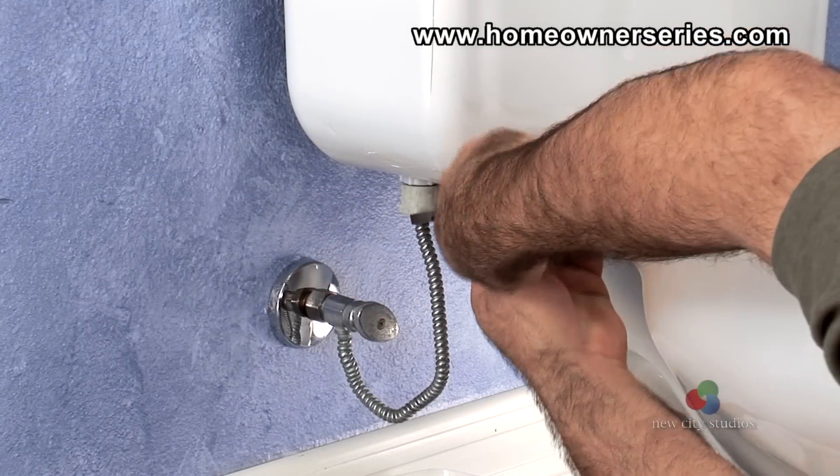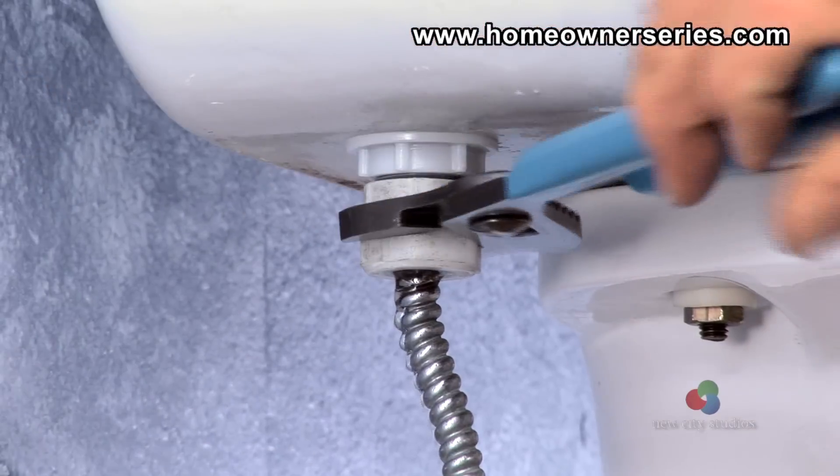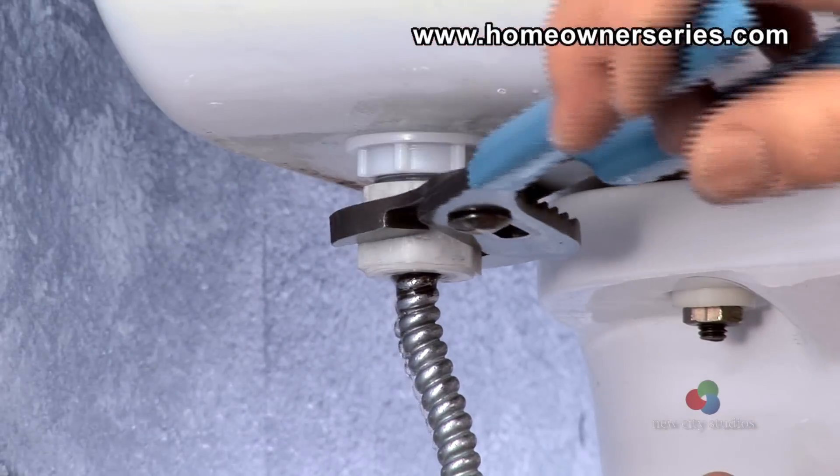Then, with rib joint pliers or an adjustable open-end wrench, unscrew the water supply hose from the bottom of the toilet's fill valve shank.